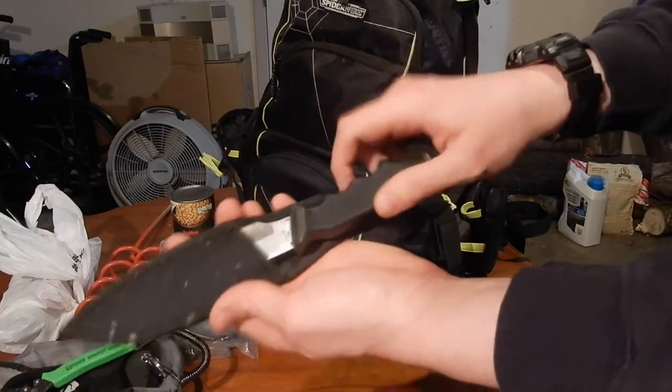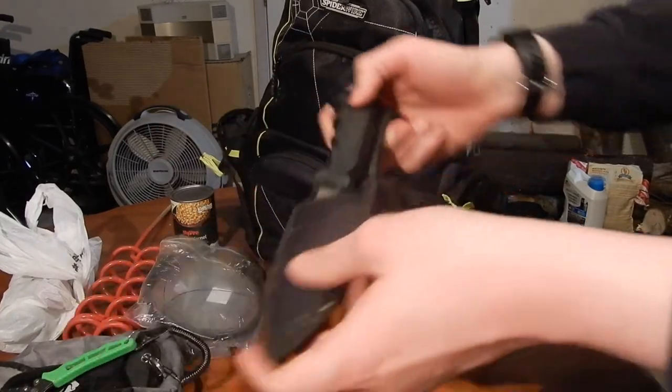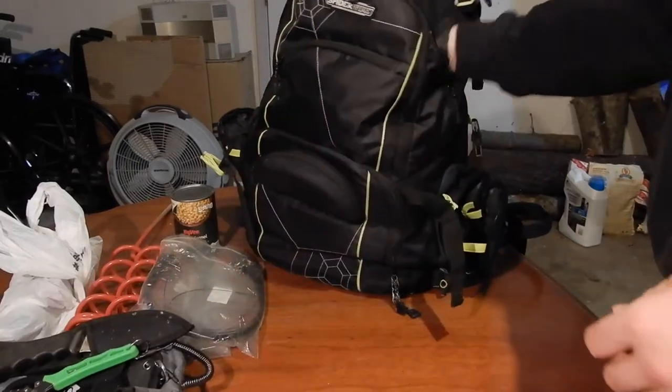Next I have a bait knife. It's very dirty and scaly — probably should clean that — but it's just for cutting up any bait you need to cut.